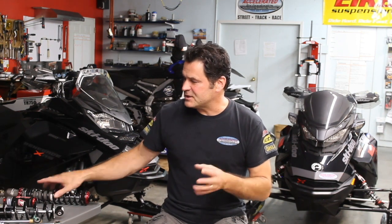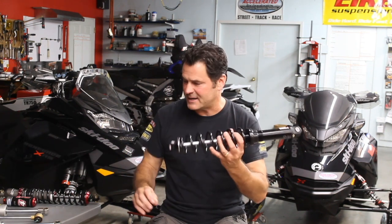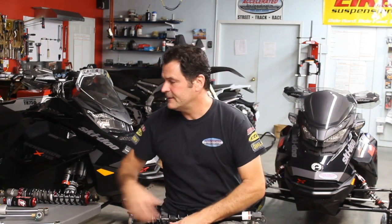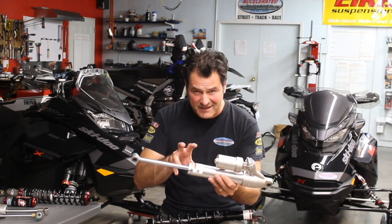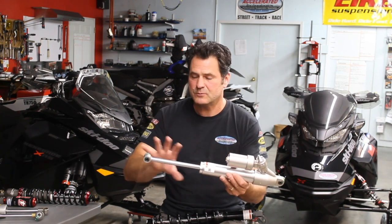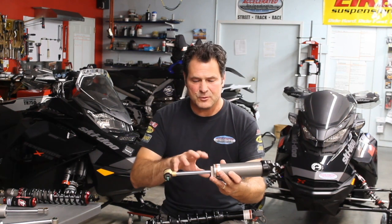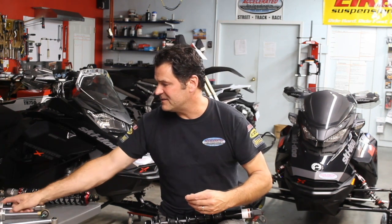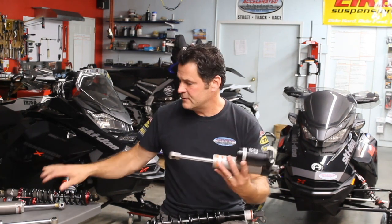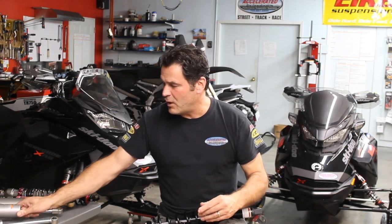I grabbed a selection of shock absorbers here — OEM shocks. This is a Ski-Doo X package ski shock: no rebound. This is a KYB — sorry — XRS premium, top-of-the-line Ski-Doo: no rebound. This is an Arctic Cat / Yamaha Sidewinder zero-pro rear shock out of what's probably an LTX 137 skid: no rebound. And this is a Fox QS3 shock — they do have a QS3R that has rebound, but this shock: no rebound.